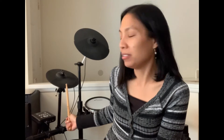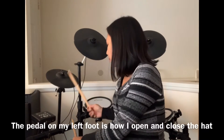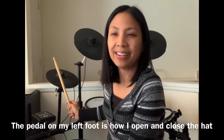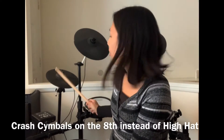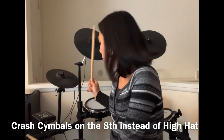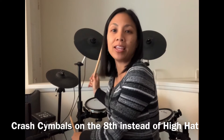So here's my hi-hat. Instead of playing it closed, metal songs usually play it open. And then there's more crashes on the eighth — one and two and three and four and. It is harder hitting to make it loud.